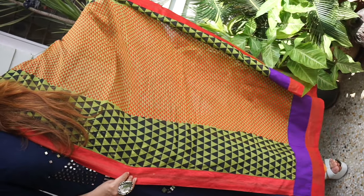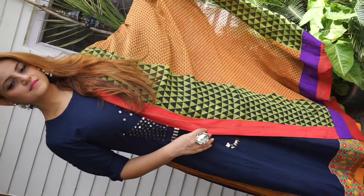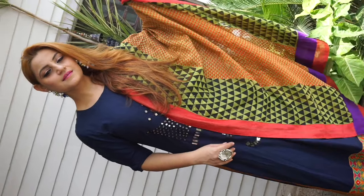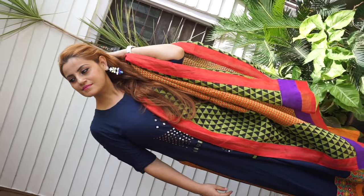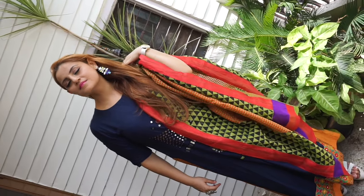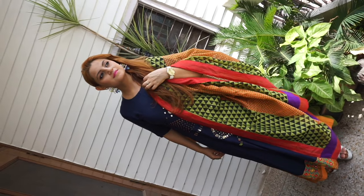I decided to keep my hair loose. This is a customized suit — I got it designed and made by one of my friends who is a designer, and I absolutely love it. It gives such a nice slim silhouette to the body because of its straight line and almost floor-length cut.